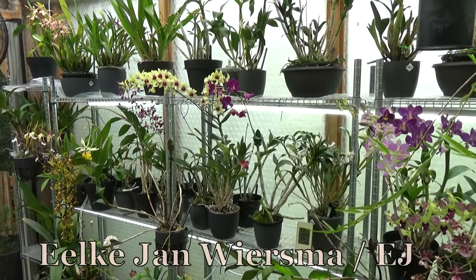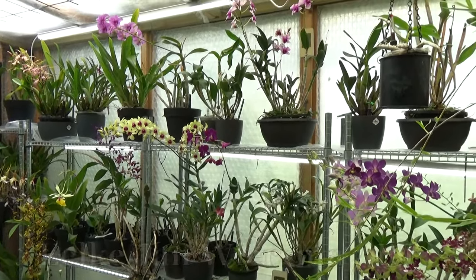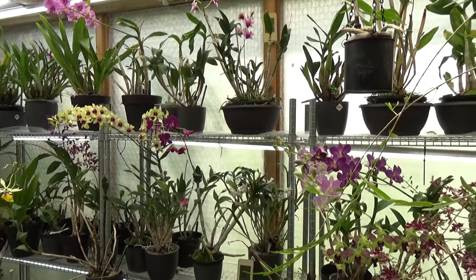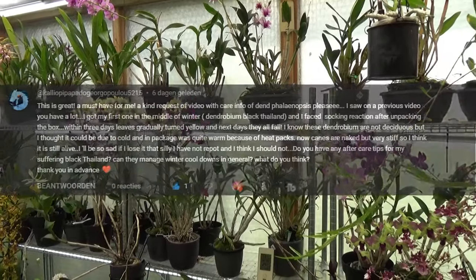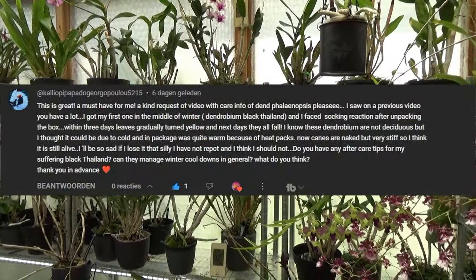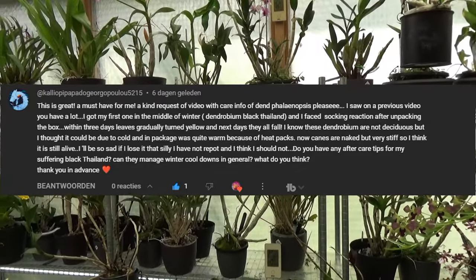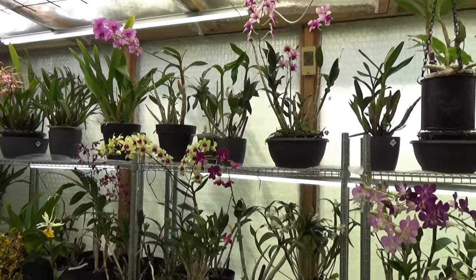Hello and welcome to the Orchid Saga. My name is Ilkian Wiesma, also known as EJ. Yesterday — well, I'm going to talk about my Dendrobium phalaenopsis. It's been a while, at least a few months, maybe up to a year ago I did get a request on how I take care of them. I'm so sorry you had to wait so long, but I wanted to have a few in bloom — it's just nicer to film.